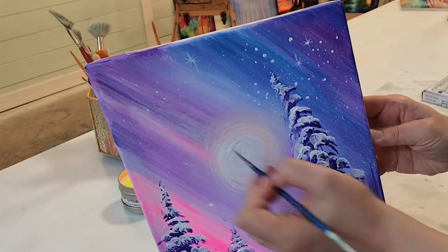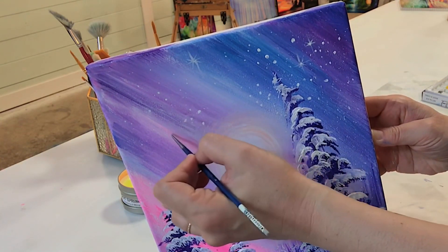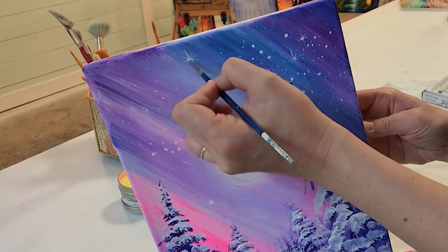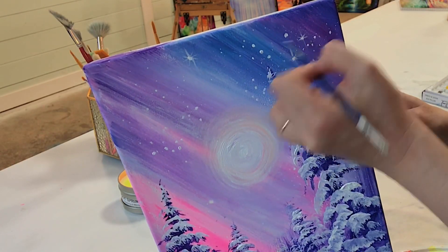I'm just dabbing, tapping lightly with the very tip of my liner brush. You can use the toothbrush again for this if you want — I just want a few that are going to be a little bit brighter and a little bit thicker.